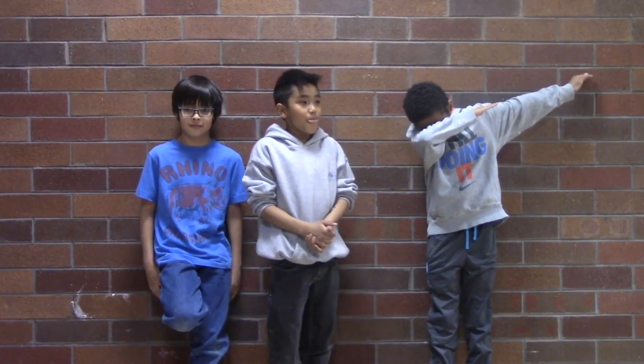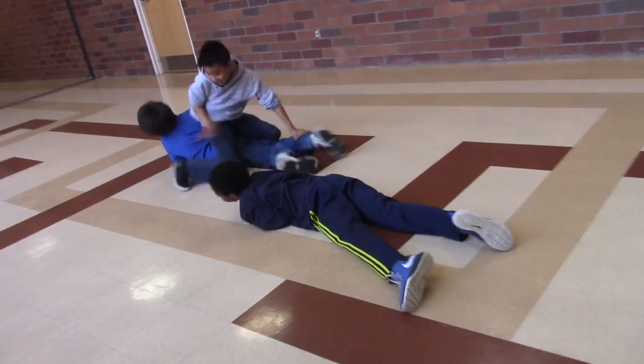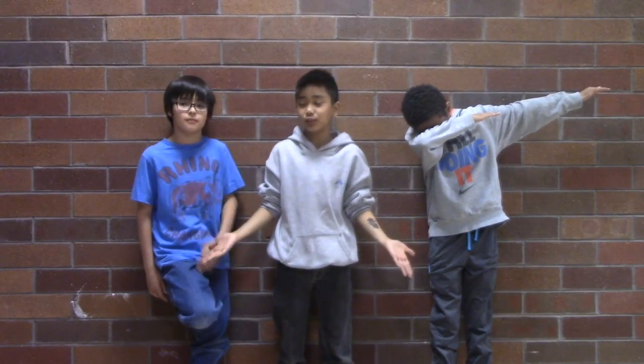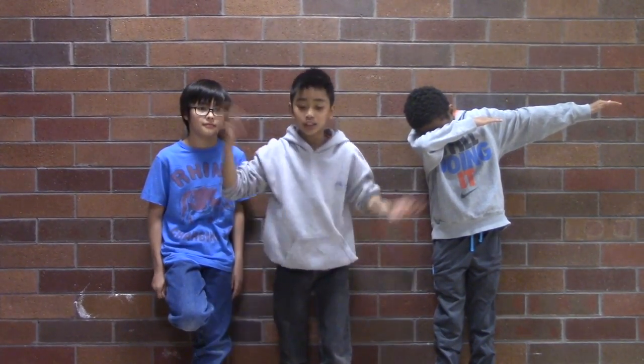So guys, I guess that's the end of our demonstrating. We're just too lazy to do the rest, and unfortunately we got hurt. So we couldn't do that much, so what we're going to be demonstrating is freestyle parkour, and we'll be showing you how it's done. Let's go.